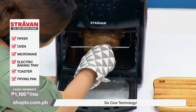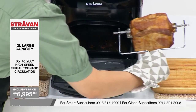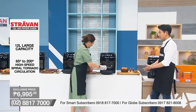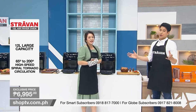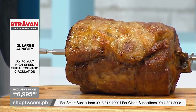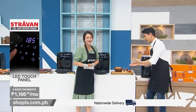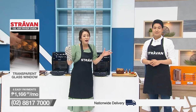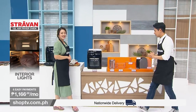The Stravan 12-litre air fryer oven can pretty much cook anything at home — it's multifunctional. We've shown it to you: you can bake, fry, roast, and even put your skewers. It is very versatile — it's a feast! You can pretty much do anything at home. Invite your friends, family, neighbours, anybody — and they will think that you are the chef. All you need to do is prepare the ingredients from your fridge, or just buy them and put them in this air fryer oven.